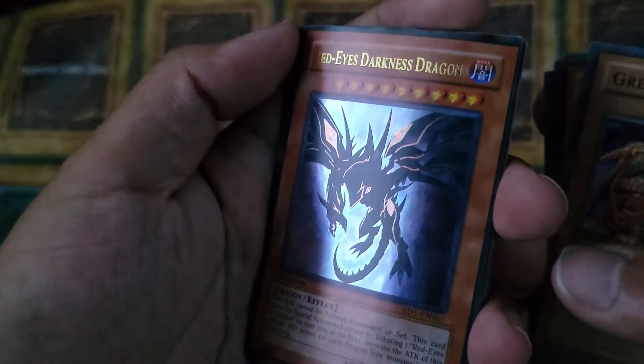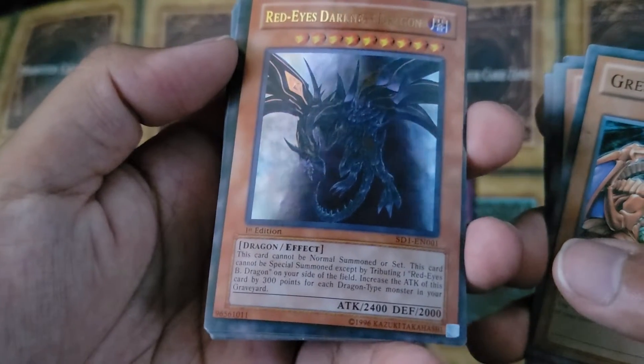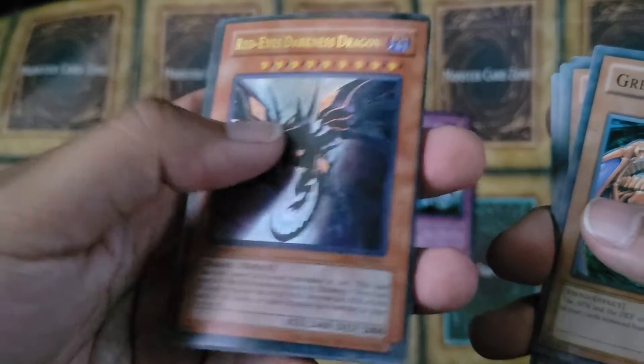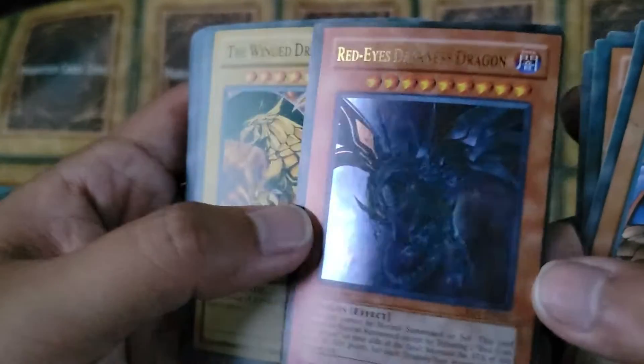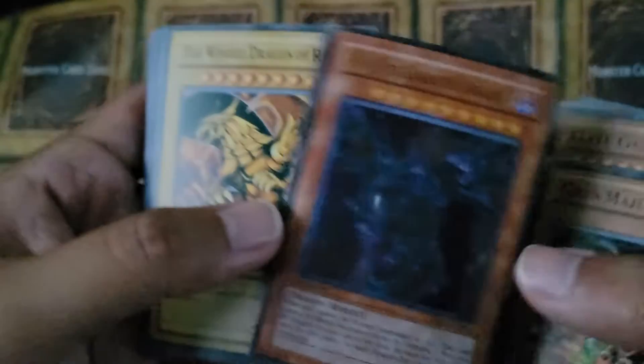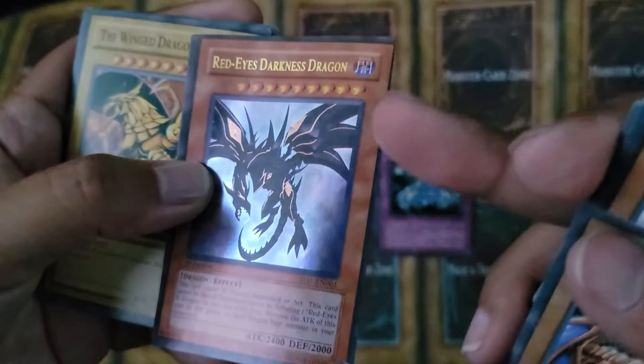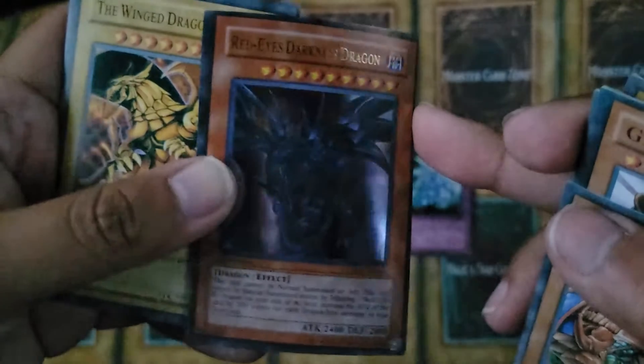We've got our Ultra Rare Red-Eyes Darkness Metal Dragon. The foiling looks interesting. Not bad. But look at that centering though — that centering is awful, man. Look at that compared to this.